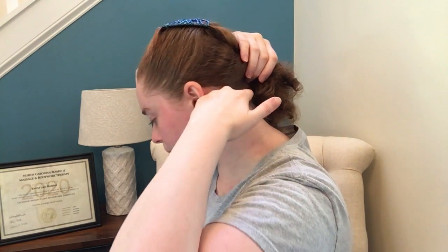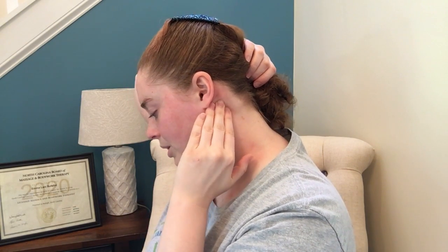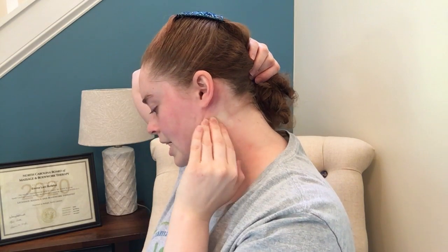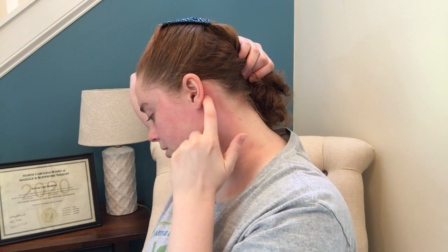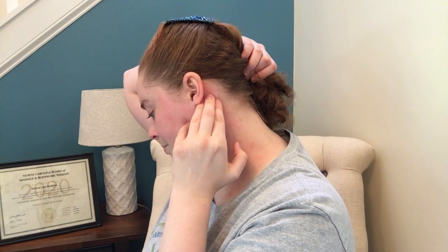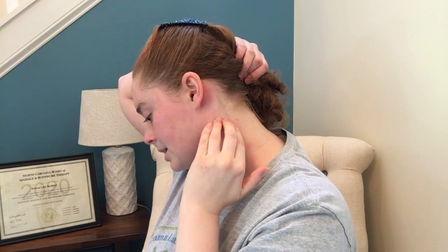Let's go slow — start with light pressure and then work into it. From right behind the ear, you're right on that occipital ridge. You can do small scoops the same way that you did when you were doing the occipital ridge, the TMJ area, and the temples. You're going to follow that in little circles — going from the jaw, right behind the ear, a little bit further back towards the occipitals, and then down again.